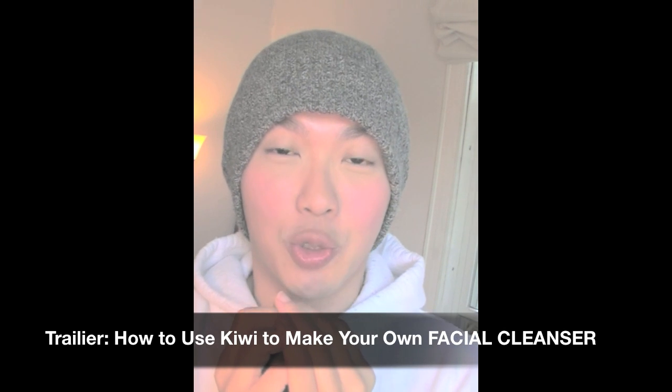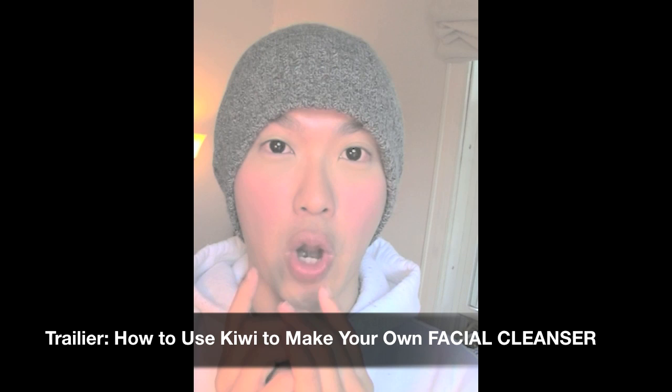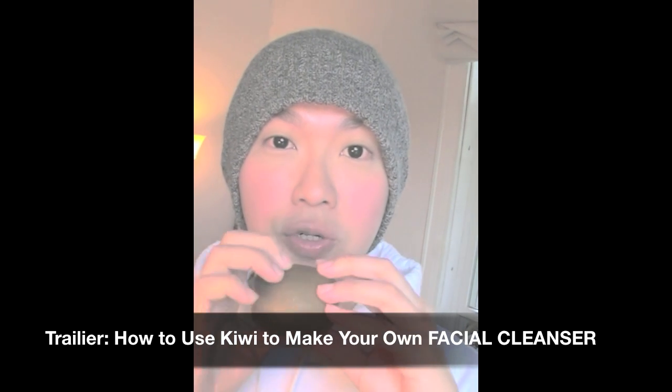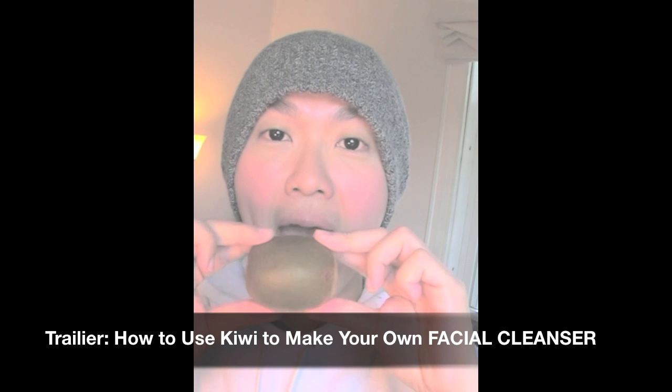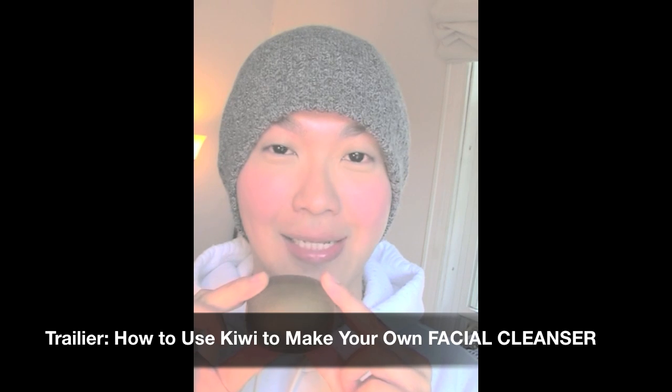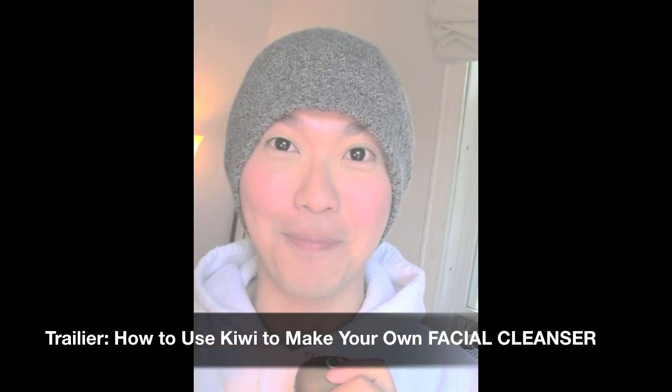Now this wraps up the tutorial on how to make your own ice facial. Next time I'm going to use the magical fruit that is kiwi fruit and teach you how to make your own natural facial cleanser. I'll see you next time, bye!